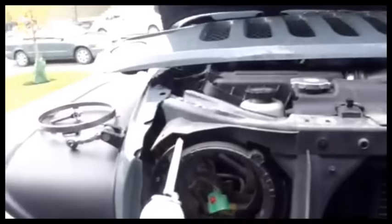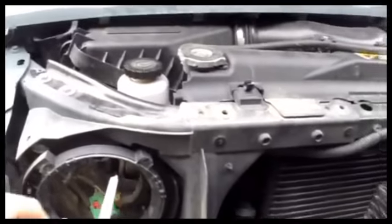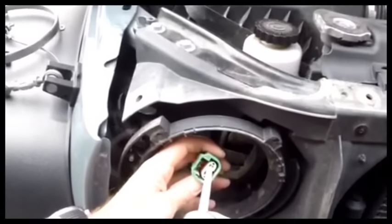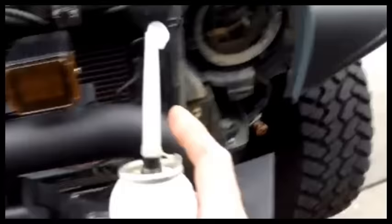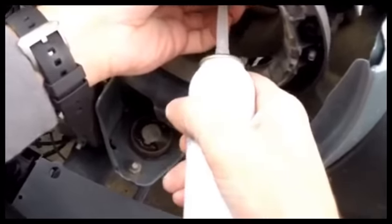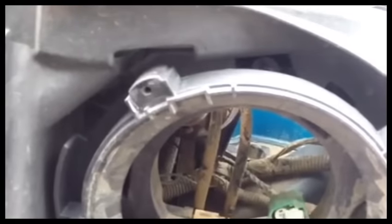What I always like to do is put some dielectric grease inside here just to help prevent any moisture and things of that sort from actually getting in there. Just a squirt like that — get it mashed in there. And that just keeps all the moisture out. So we'll keep going on this and get the lights installed.